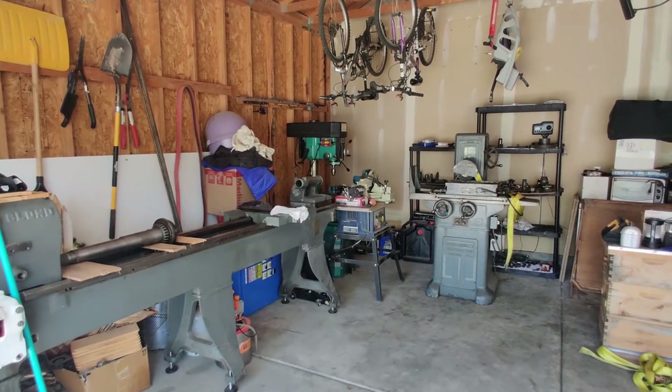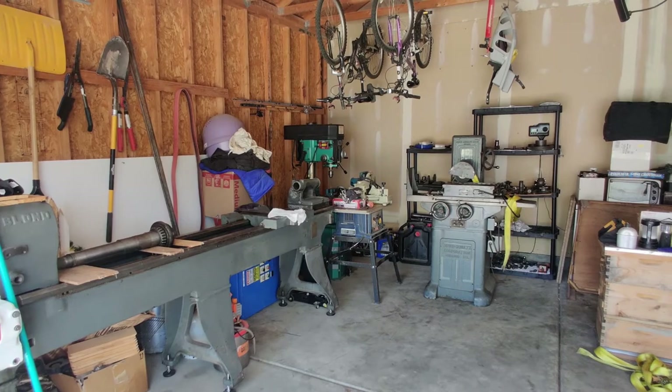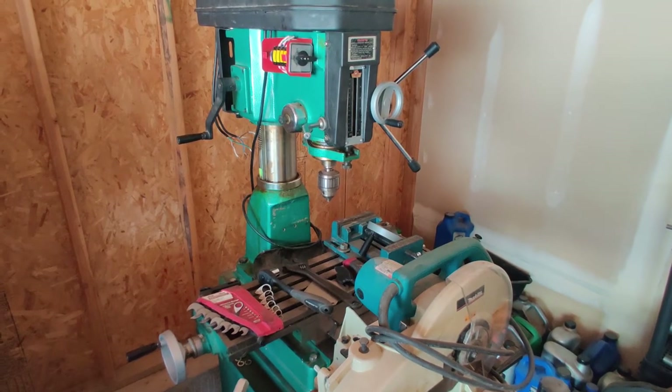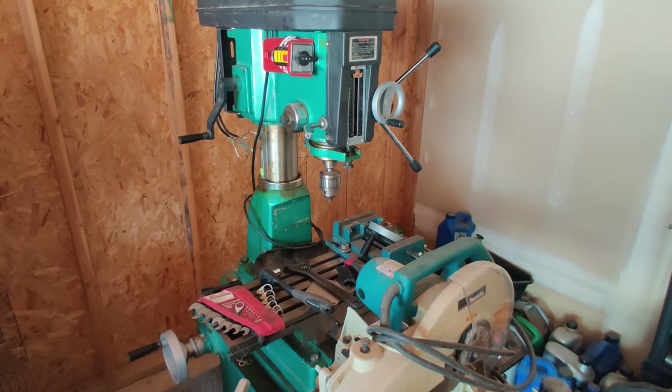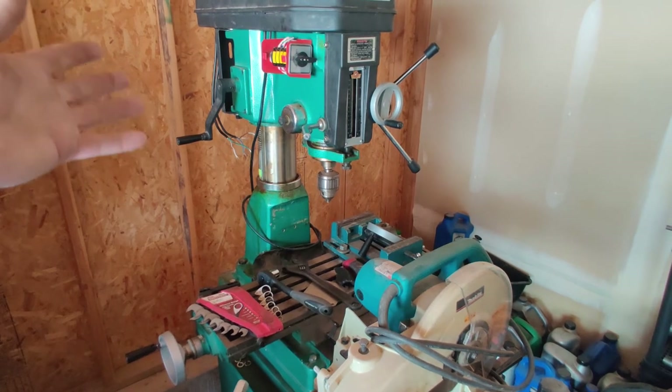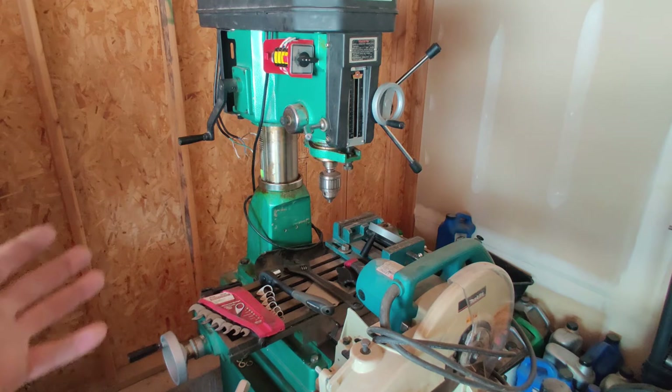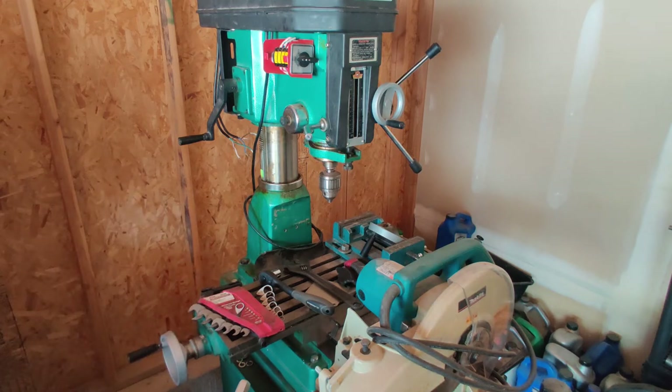Let's get over to the new equipment. Sitting behind the table saw — I'm not going to leave the table saw here of course, it's going to be in the way — I've got this Harbor Freight mill-drill machine. It's one of the older, heavier-duty ones before they had the integrated spindle. I got a decent enough deal on it; it came with some tooling and I figured it was worth it.